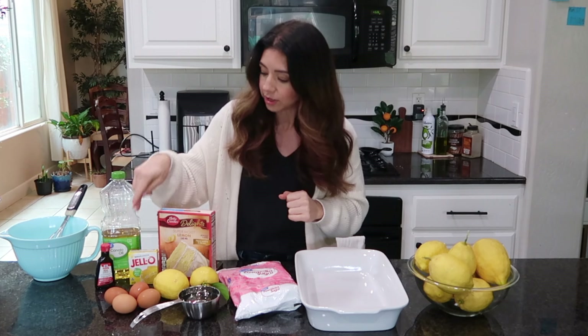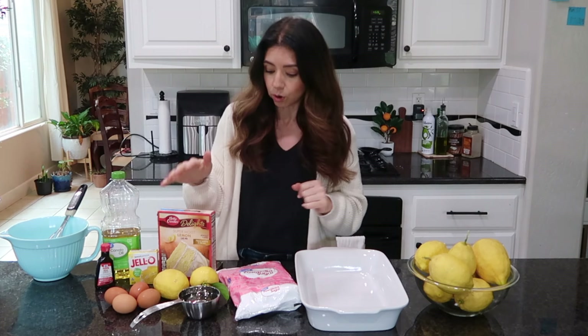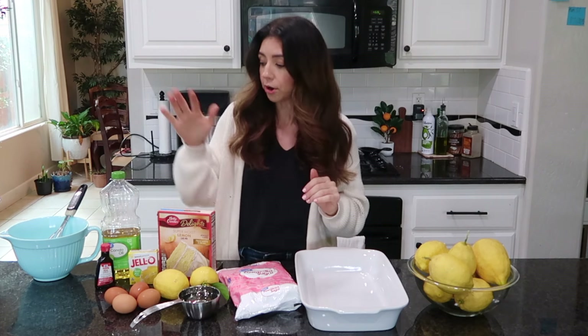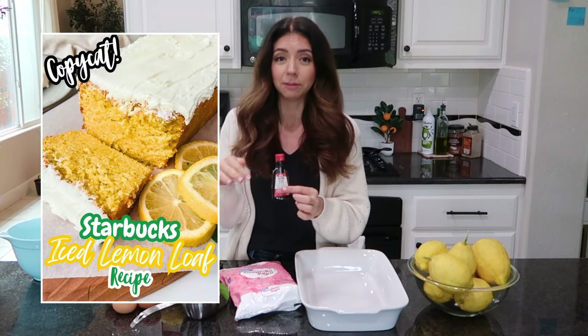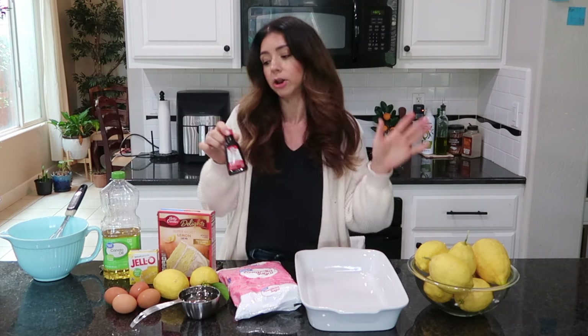I'm using a box lemon cake mix, a box of lemon Jello, some lemons, powdered sugar, eggs, water, oil, and optionally some lemon extract. I use this lemon extract in my copycat Starbucks iced lemon loaf too — it just helps bring that lemon flavor up another notch. If you have it, use it; if not, don't worry about it.